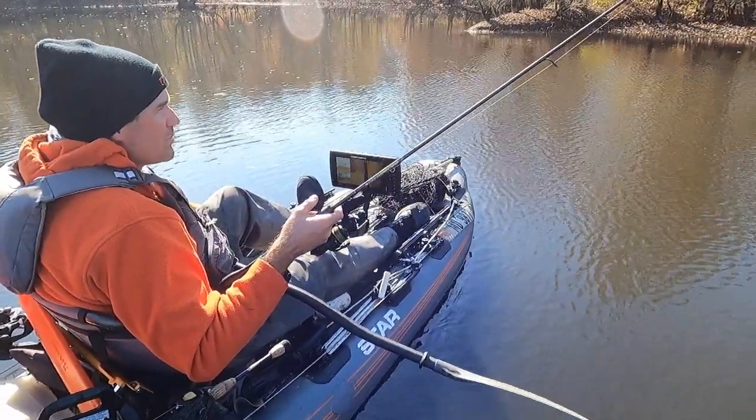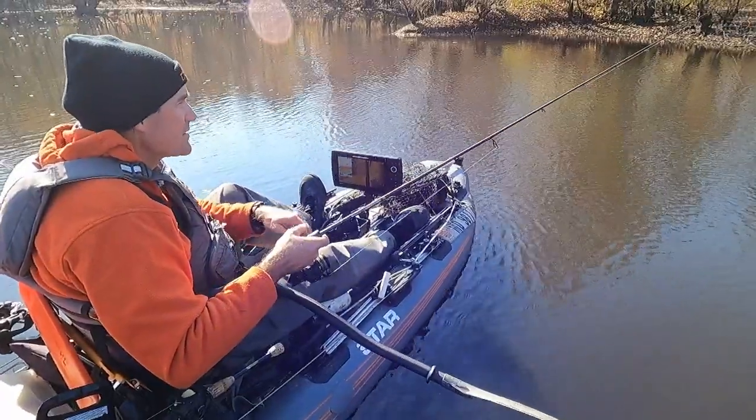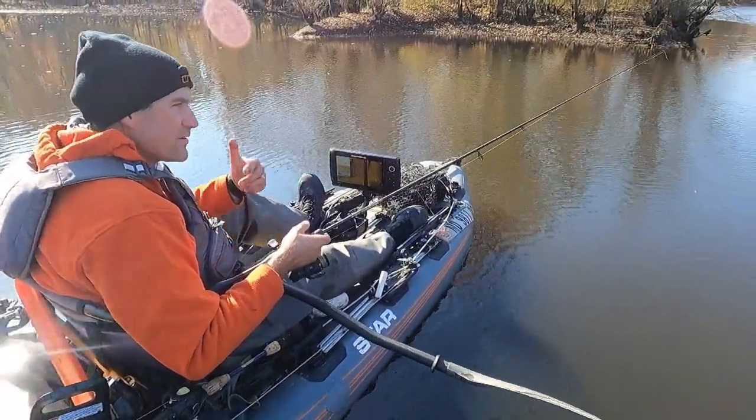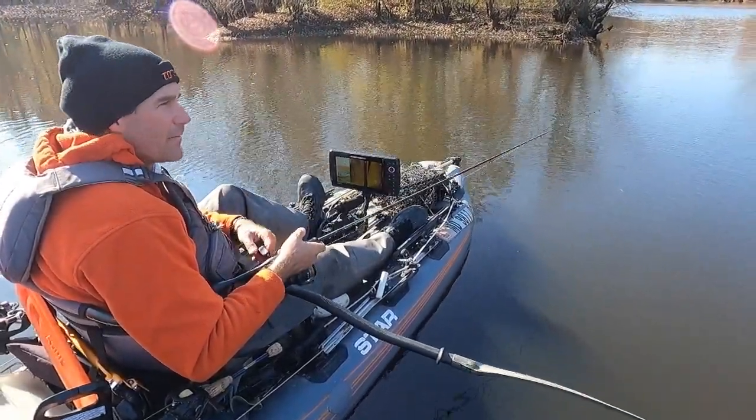They're up there to eat — these are high-percentage places. There aren't always a bunch of fish in there, but they just take turns. It's the kitchen — there's always going to be something to eat there.